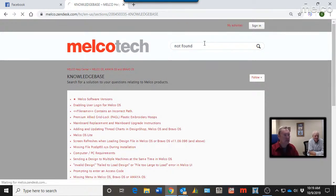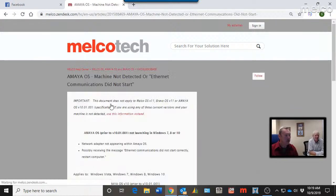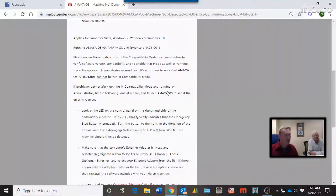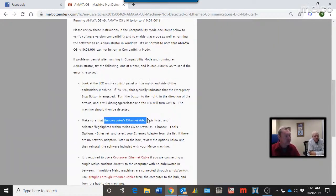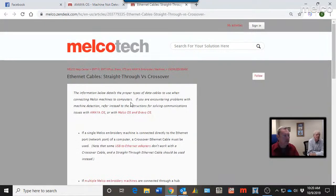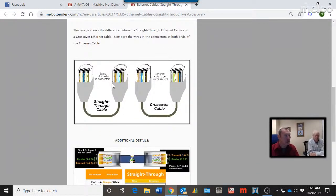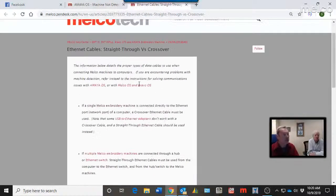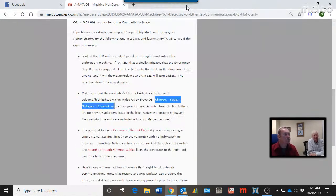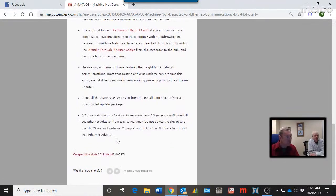You can search something simple like 'not found.' We try to put all the keywords into the Knowledge Base. Say you're using Amaya OS with an XTS or XT machine — here's your information. Click on it for step-by-step: check your emergency stop, make sure your ethernet adapter is listed, go to Tools > Options > Ethernet to verify the adapter, make sure you're using the right cables. We discuss straight-through versus crossover ethernet cables and what the differences are and when to use them.